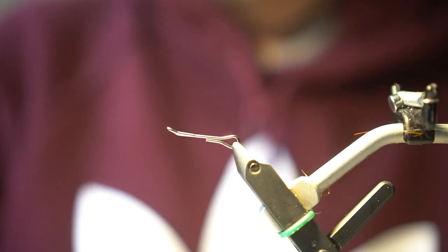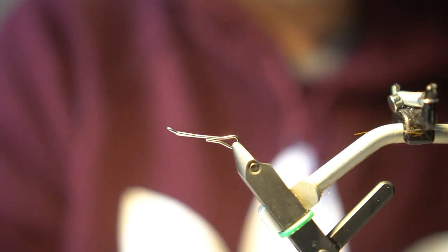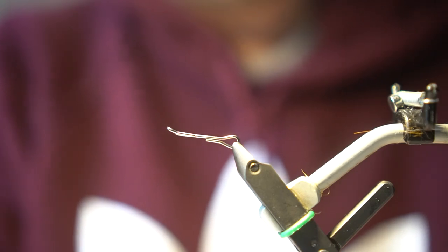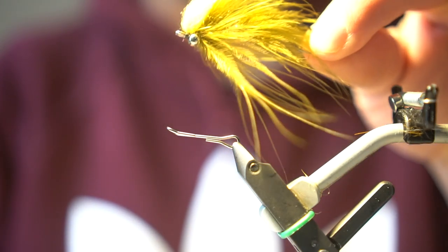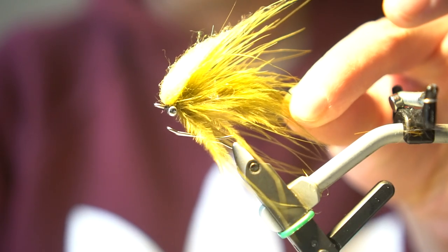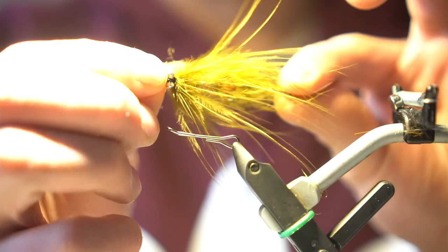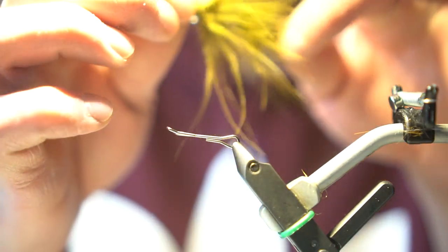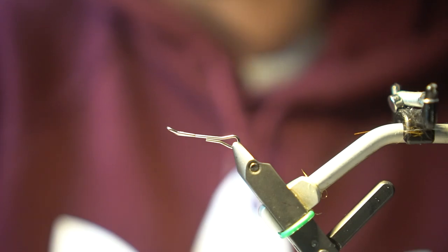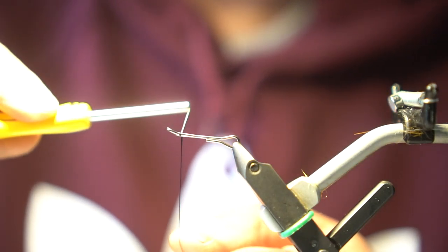Today we're going to be tying a micro intruder for trout. You could even swing it for steelhead if water conditions are fine — if you're fishing a smaller steelhead river like the Brule River here in the Midwest. I like this fly for trout, swinging a single hand rod.